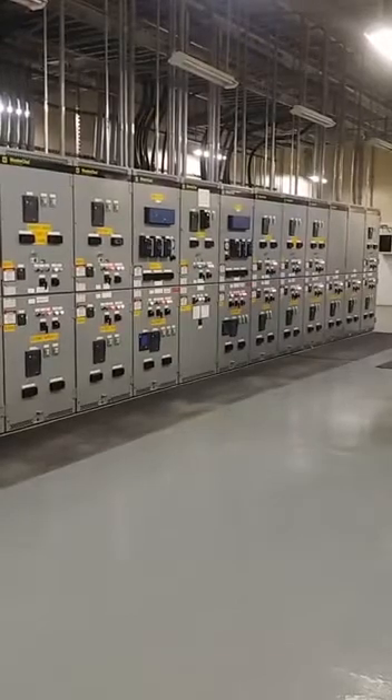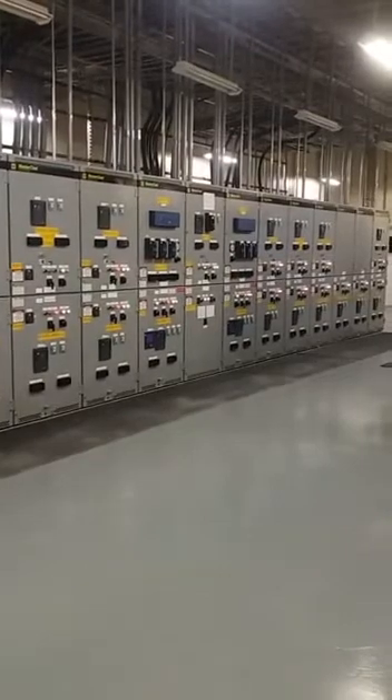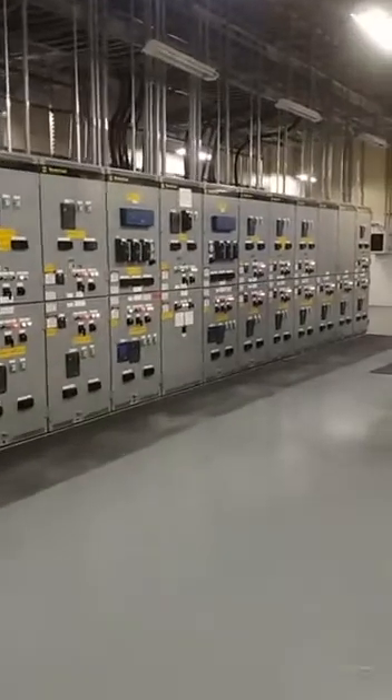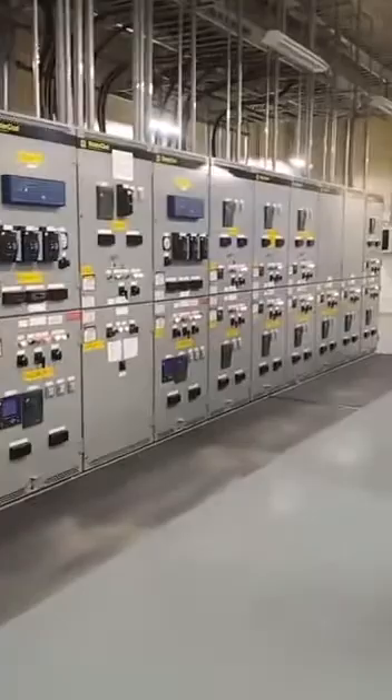In this video I am going to explain how to switch off the cubicle breaker and how to rack out the breaker. This is 13.8 kV switchgear, and we are going to isolate one cubicle for annual maintenance.